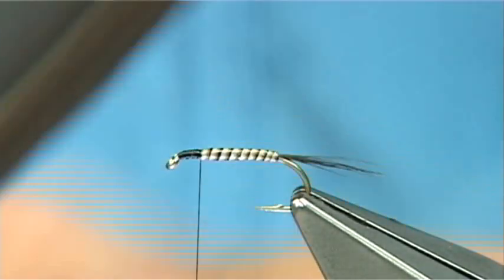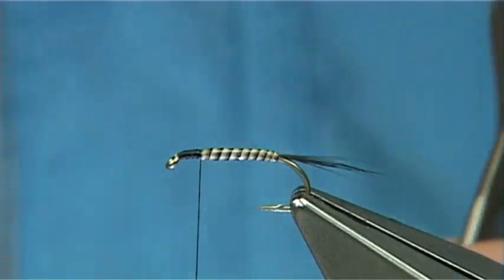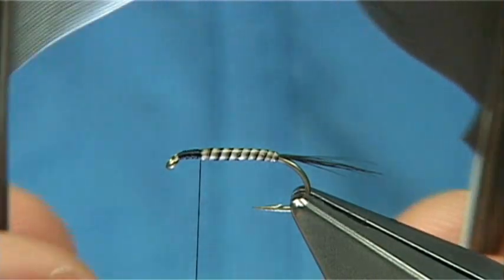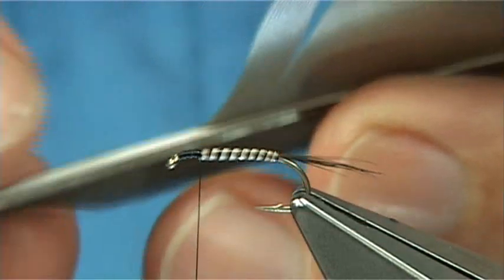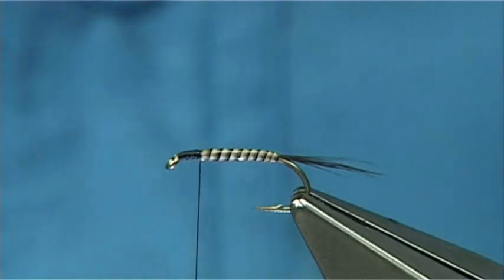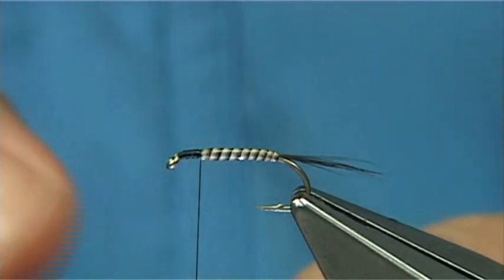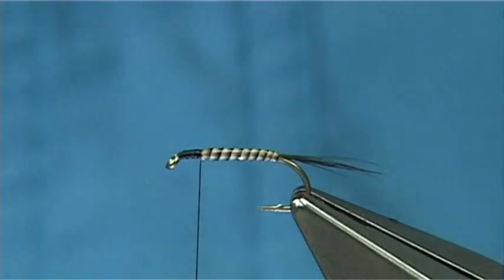For the wing I'm going to use — there are quite a few things you can use. You can use starling, mallard, teal wings, or even crow which is very good, a nice dark black. In this case I'm using moorhen — these are the primary feathers and I've got a right and a left, so I need one for either side. Just use my needle to bring that out, and then you can tear it off or cut it away. The natural curve of this feather is like a dry fly fibre — it's curving away from itself.